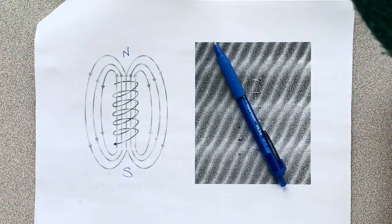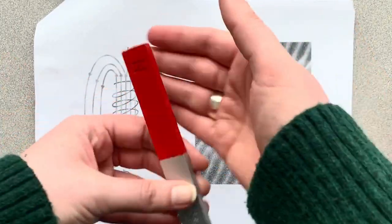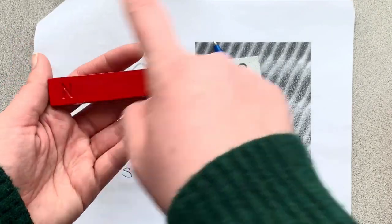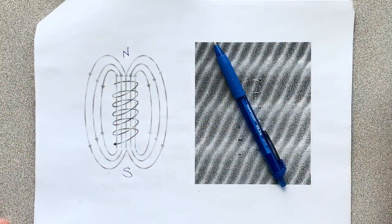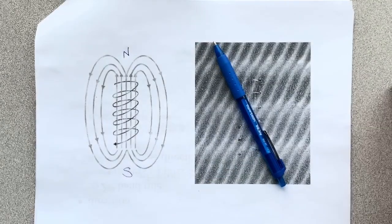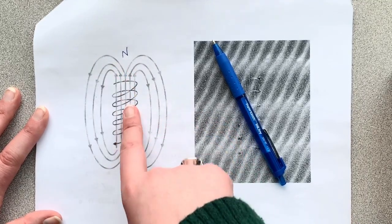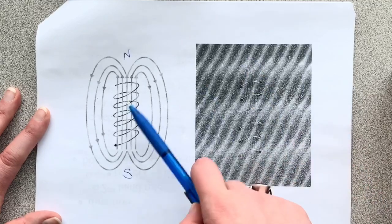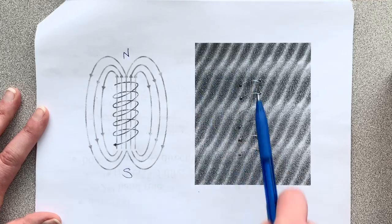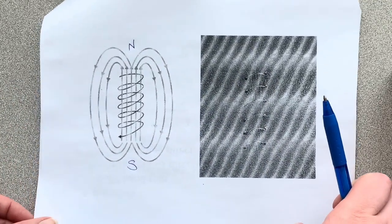In just a regular bar magnet, that doesn't work because there's no field lines inside — it's just going from north to south. But when we have something like a solenoid with a hollow center, you can have field lines going through the middle. So with solenoids, our field lines are going inside the solenoid towards the north pole, and that's where it's strongest. It creates this nice uniform magnetic field inside and a weaker magnetic field outside.